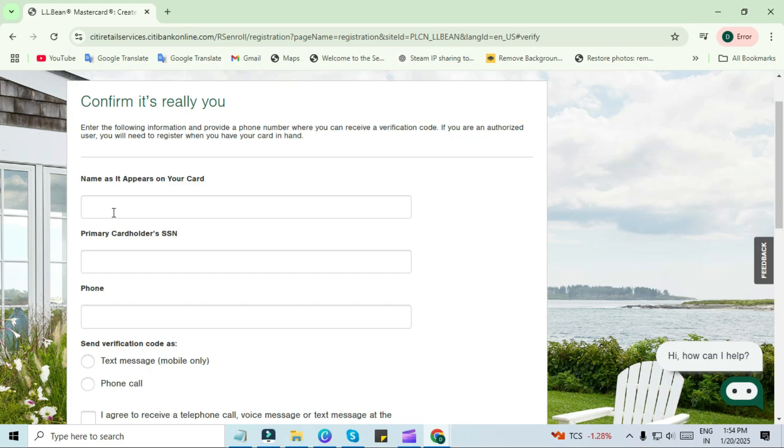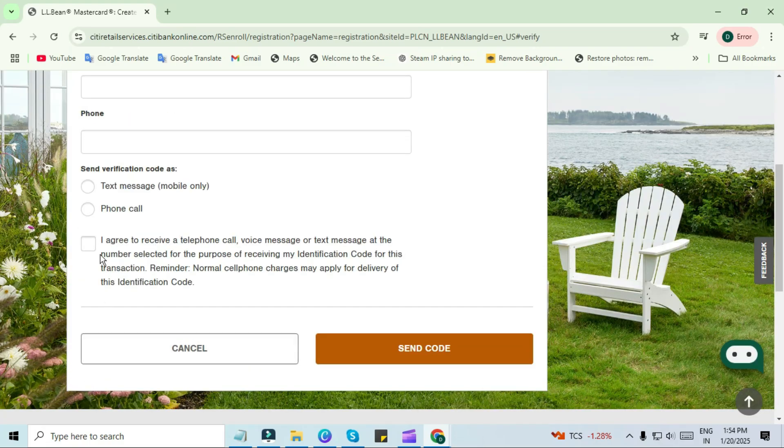You have to enter the name on the card and the SSN of the primary card holder. Then choose the medium to send the verification code which is suitable for you, i.e. text message or phone call. After this, check the terms and conditions and click on send verification code.